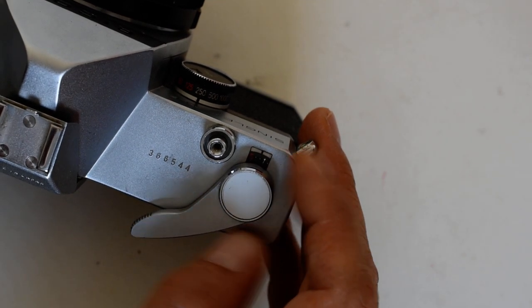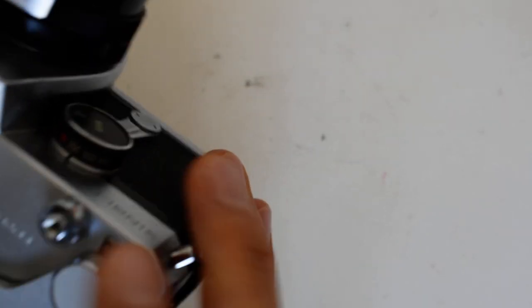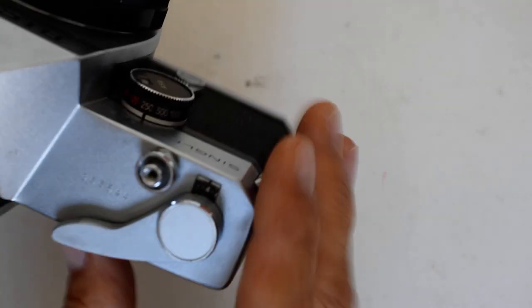Some older cameras count down; this one counts up. So right now it says two shots, then three, four, and so forth — that's how it increments as you shoot.